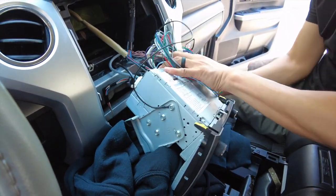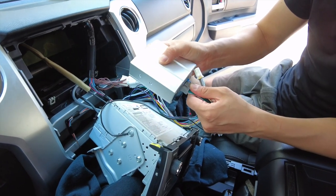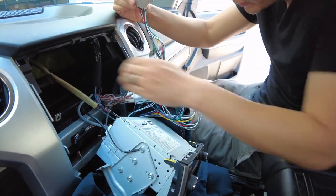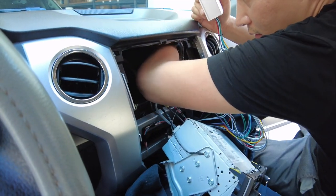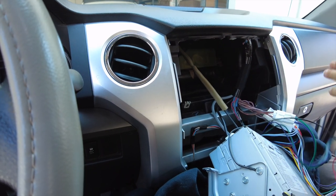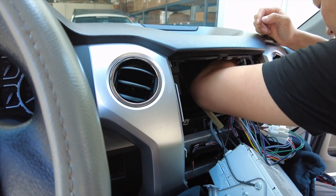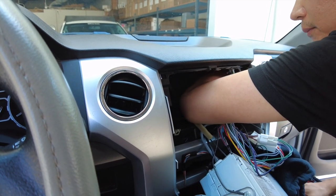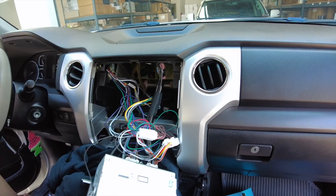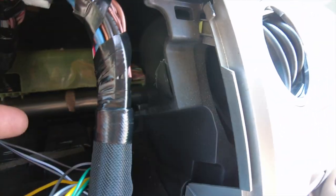Connect these to the amplifier — like that and like that. Now let's see if we can find enough room behind the radio to mount this. For this Tundra without JBL, I can already feel on the right side of the dash behind this area there's a lot of room — go ahead and do a quick test fit. Because there's a lot of room it might move around, so you'll want to mount it so it won't rattle around back there.